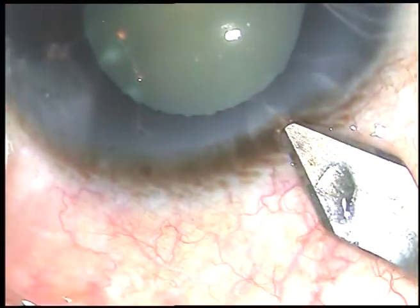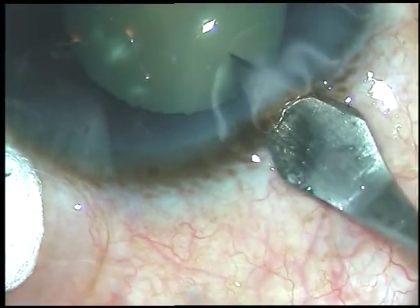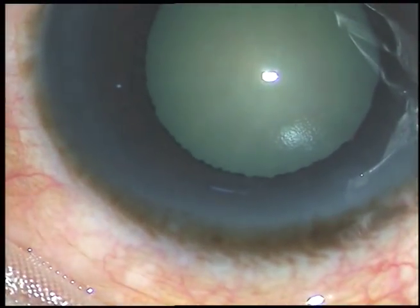Friends, this is a cataract with a poorly dilated pupil. I have taken up this case for surgery. Let us watch the surgical steps.